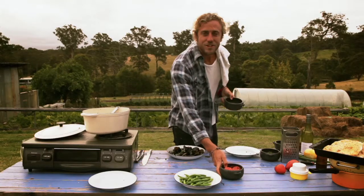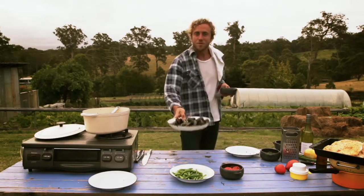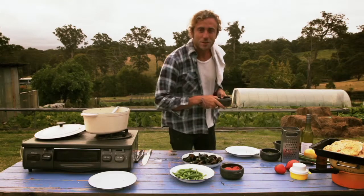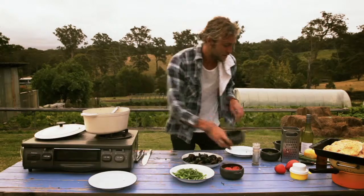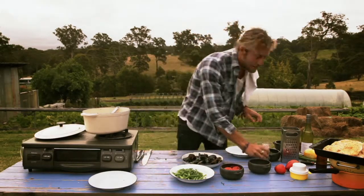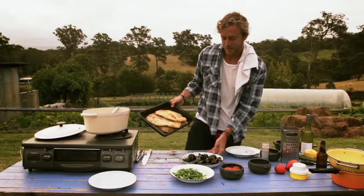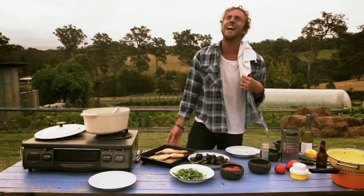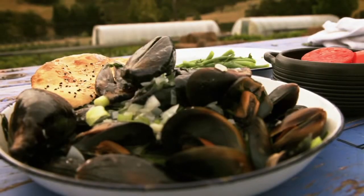There we have our fresh ox hearts, our fresh Australian bush beans, fresh from the river — the mussels, the pièce de résistance. Throw some parsley on that, lightly seasoned. I think we're looking good. I'm going to mop this up with our Turkish bread. And there's dinner, just feeling fresh. Currowan River mussels — dinner is served.